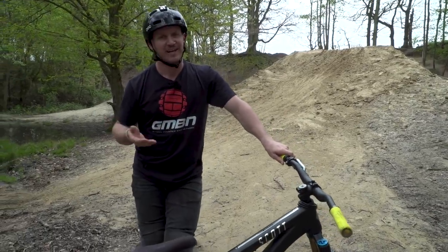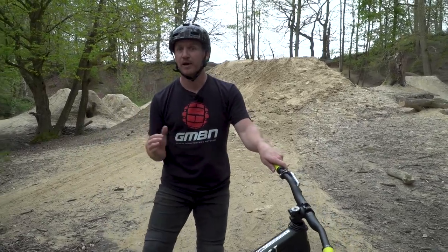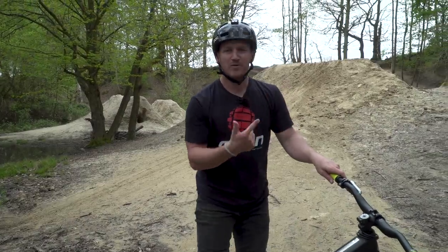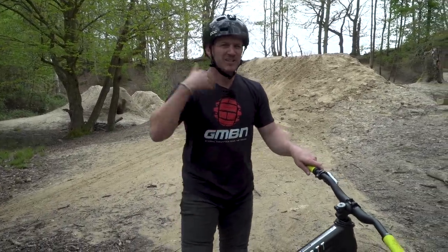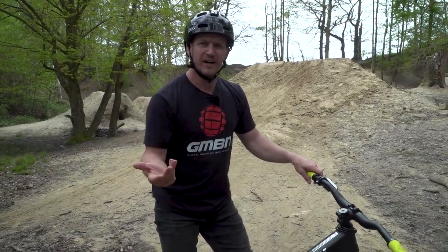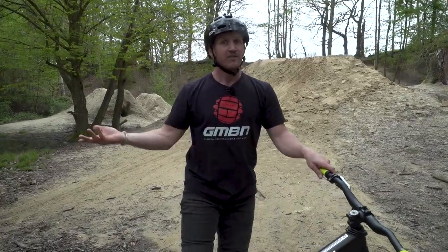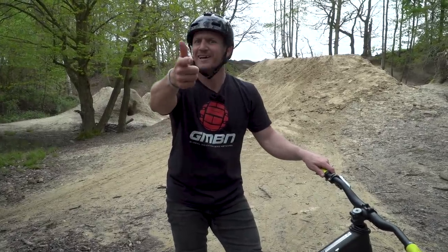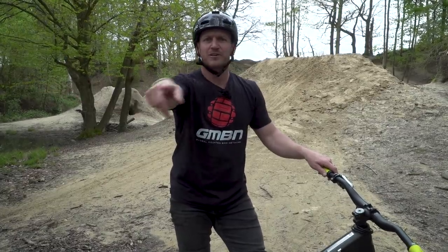Just remember to have fun while learning — that's what it's all about. If you want to see another rad video on how to build a jump, click down here. Smash that subscribe button if you haven't already. Let me know in the comments if there's anything else you want to learn. Smash that like if you loved it, and share it with your mates if they need to learn the no-foot can. See you in the next one!